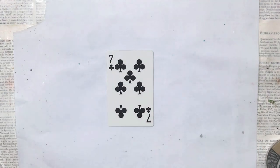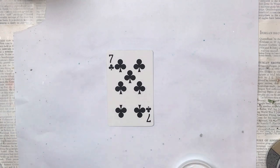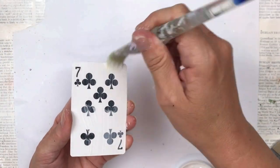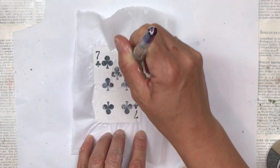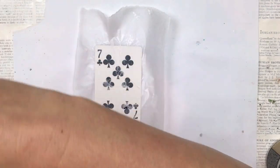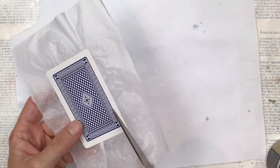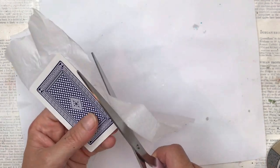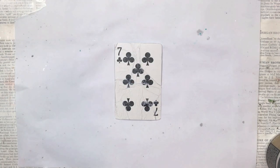We'll start by adding a base for our color to adhere to. A lot of people ask if you need to prepare the card first because it has a shiny surface — some sand it, some suggest gesso — but what I do is put a layer of mod podge, then a piece of tissue paper, then mod podge on top of that too. If you don't have mod podge you could use craft glue, and if you don't have tissue paper you could use one layer of a napkin.